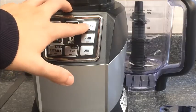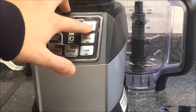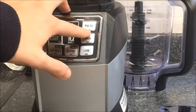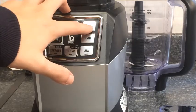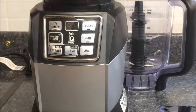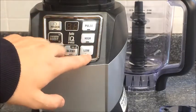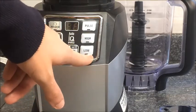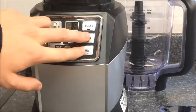Pulse Mode is fairly self-explanatory. It's at its fastest setting — the 1200 watt motor. You simply hold down the button and the blades will run at the highest speed for a quick burst of power to break through ice, chopped vegetables, things like that. The High Mode is a manual setting that runs for 60 seconds, and the Low Mode is a manual setting that runs for 30 seconds, before automatically turning off.